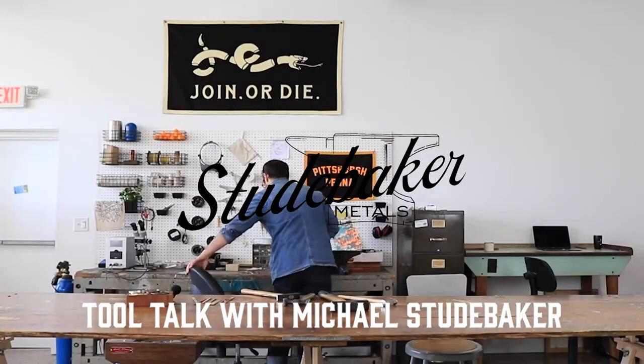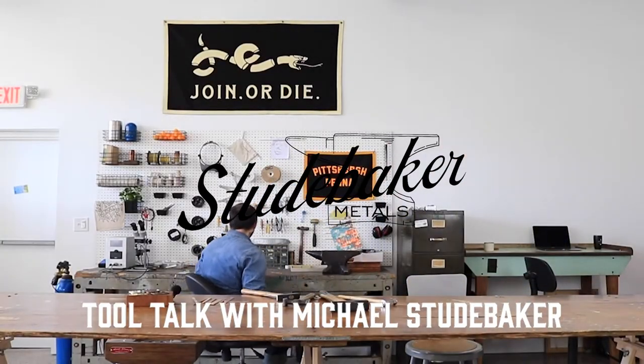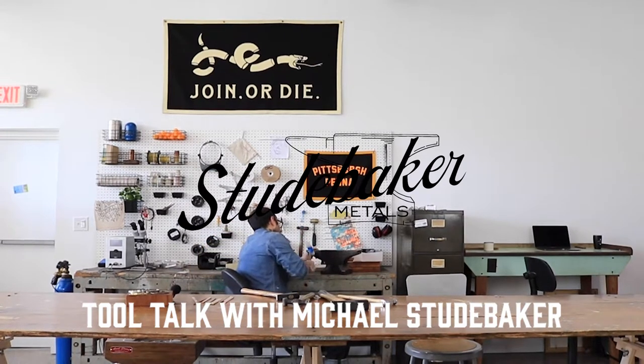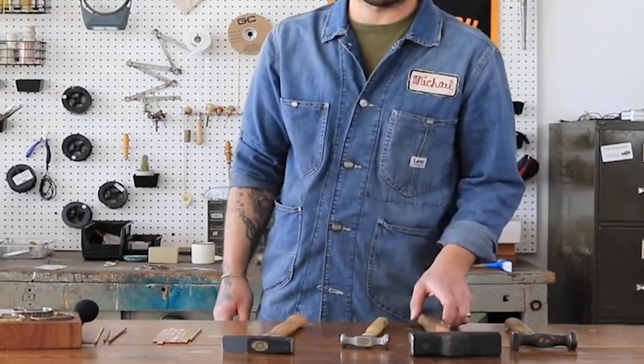Hi, I'm Michael Studebaker, founder here at Studebaker Metals. I wanted to talk a little bit about tools today. One of the things that initially excited me about metalsmithing was seeing all the tools in the shop and learning how to use them.